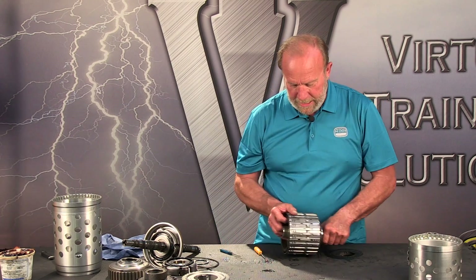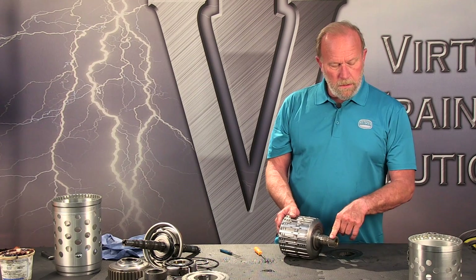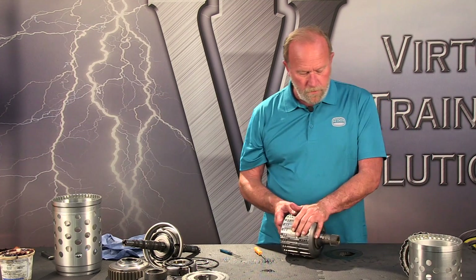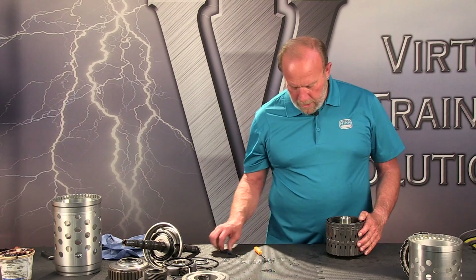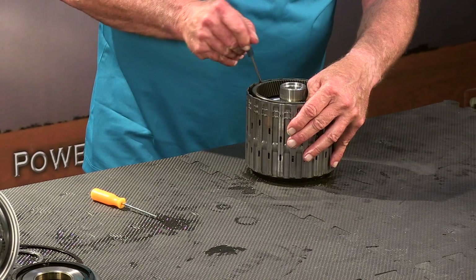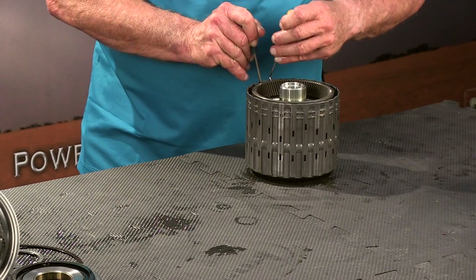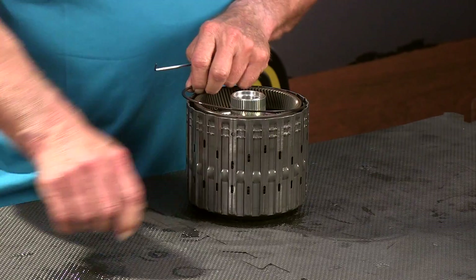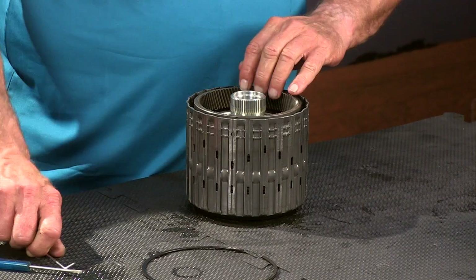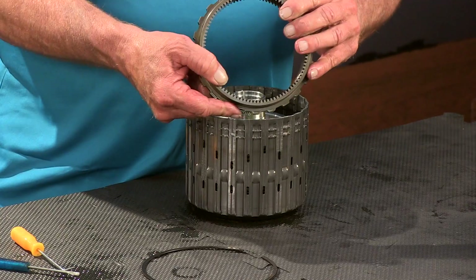We come over here to our C and E clutch retainer. This is the P4 sun gear — this drives part of the P4 planetary gear set. Let's put that through the hole on the bench here and pry the snap ring out — a little tricky because it's pretty far down in there. There we go. That's the top one. This is the P3 ring gear — the large space faces up. Then we have the bottom.